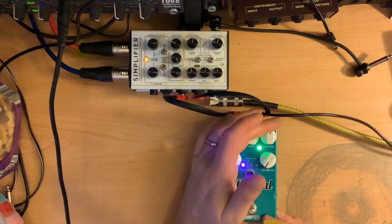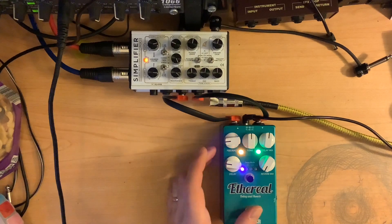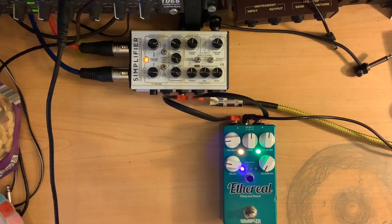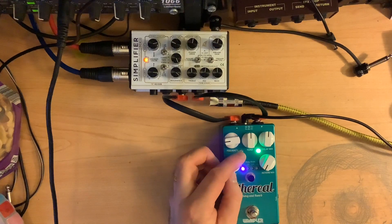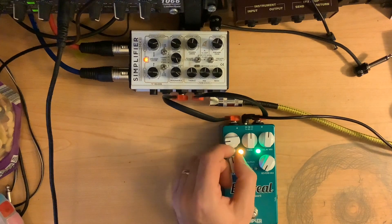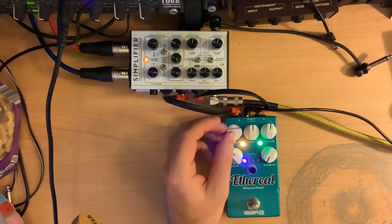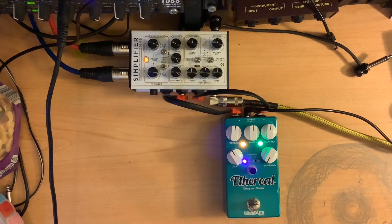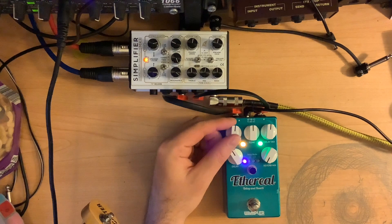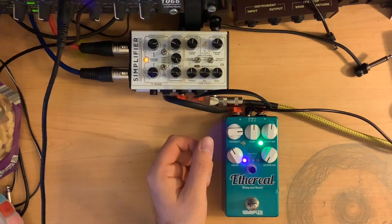Let's say you just wanted to show off the delay first. I'm going to bring the reverb down and bring the delay up. It goes away pretty quick if I bring the feedback down. You can get kind of glitchy sounds by turning the knob. Let's turn up the feedback a little bit more — you see what I mean about adding the regenerations there with the notes. Getting it up here about 3 o'clock, you start getting that kind of feeding back on itself sound.